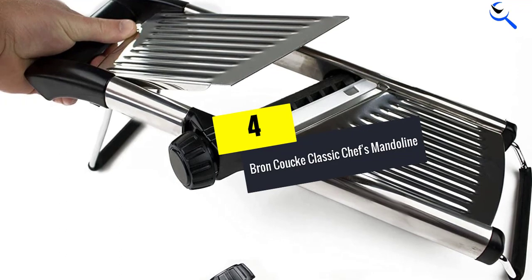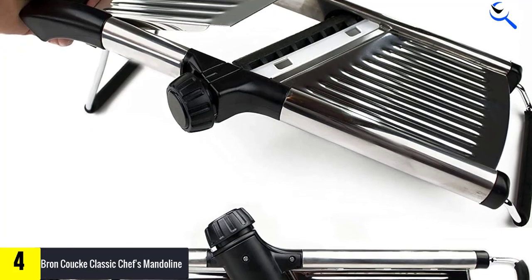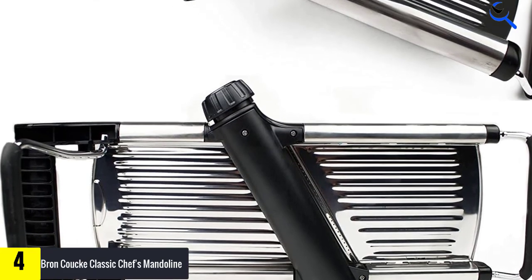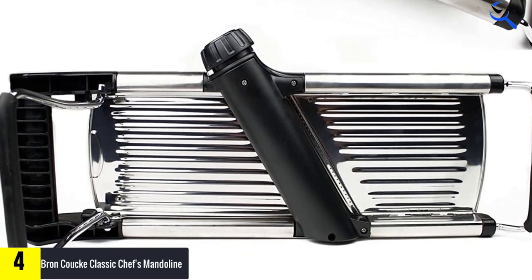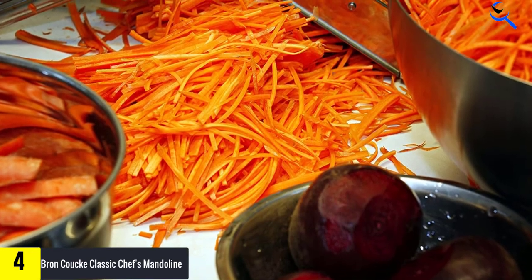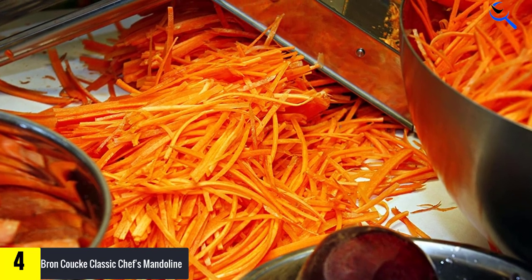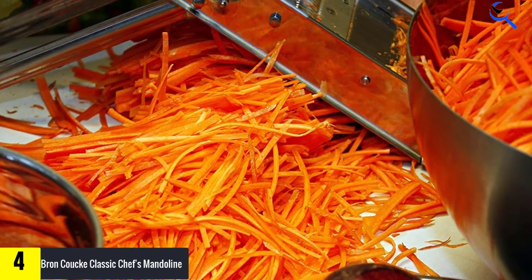Moving on at number 4, we have the Braun Cook Classic Chefs Mandolin. The original Braun mandolin slicer is made in France, built for professionals but at home in any gourmet lover's kitchen. It can slice, julienne, chop, waffle, and ripple cut as thick or thin as you need. A classic French design, this modern version is made from stainless steel. This cabbage shredder is well worth the price — the construction, sturdiness, sharpness, and ease of cleaning. Hot water and the sprayer nozzle do it.